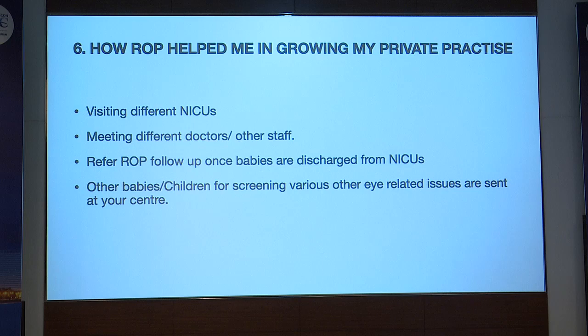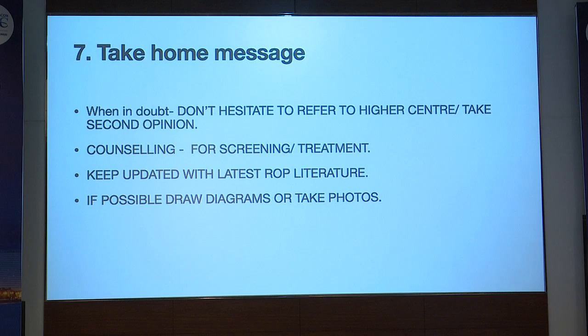ROP has helped me grow my private practice. Visiting so many NICUs allows me to meet many doctors and staff, building a strong professional network. Once ROP babies are discharged from the NICUs, they can be referred to me for subsequent follow-ups — not only for ROP but also for refractive errors, cataracts, and other eye-related problems. The take-home message is: when in doubt about ROP, don't hesitate to refer to a higher center or take a second opinion. Counseling is very important for both screening and treatment.